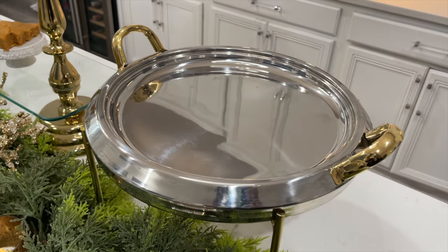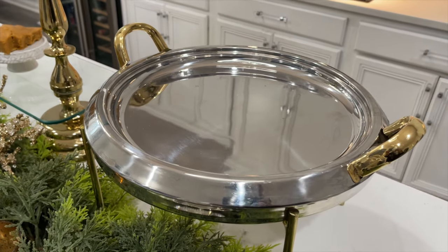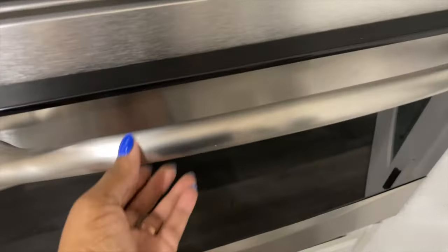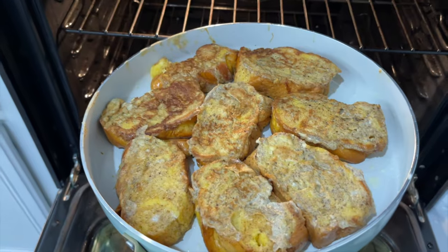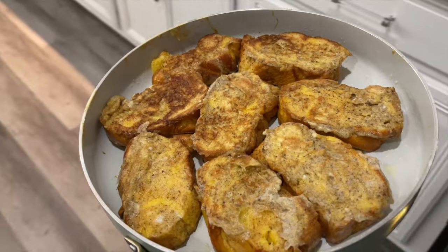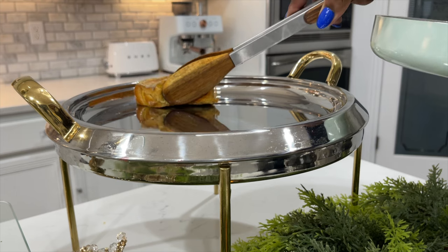I recently got rid of all of my silver pieces — it's just not my jam anymore. It's a lot to clean and I don't have time for that. But I did save this beauty because it can go into the oven and stay warm. If you don't have something like that, just place your pan in the oven to keep it warm — but be sure that it's oven safe.